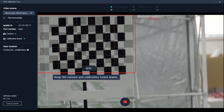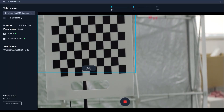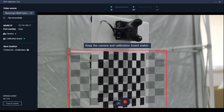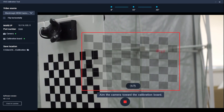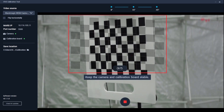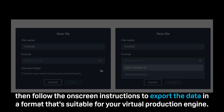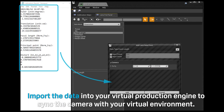After you've captured enough images, you'll be prompted to rotate the calibration board 45 degrees. After rotating the board, click Continue and repeat the image capture process. After capturing a second set of images, you'll be prompted to rotate the board 45 degrees in the opposite direction. Rotate the board, then click Continue and capture the third and final set of images. After you capture the final set of images, the camera calibration tool will process the data and display the calibration results. Click Export, then follow the on-screen instructions to export the data in a format that's suitable for your virtual production engine. Import the data into your virtual production engine to sync the camera with your virtual environment.